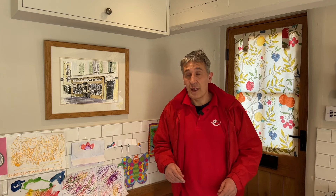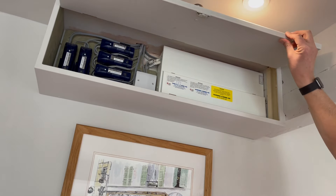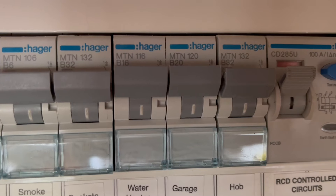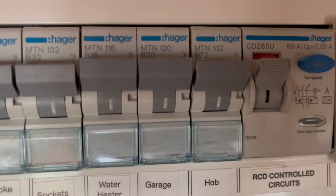The main consumer unit and the circuit that feeds the garage is in this cupboard here, and that gives us a clue as to how much power is available to the garage. Looking at the circuit for the garage, we can see it's rated at 20 amps - significantly short of the 32 amps you would need to install a seven kilowatt charger. However, there is a solution to that which we'll discuss a little bit later on.